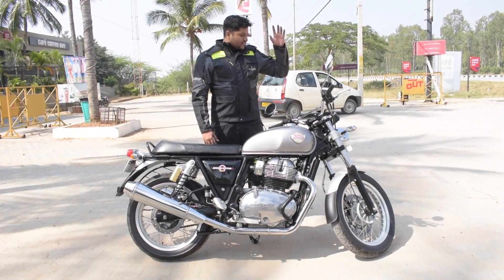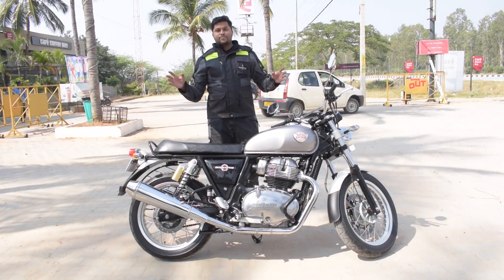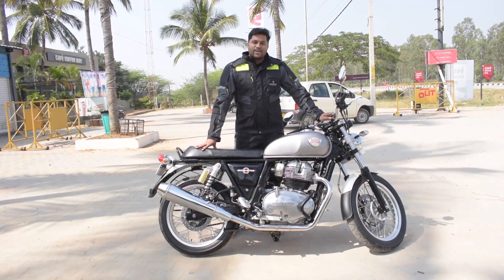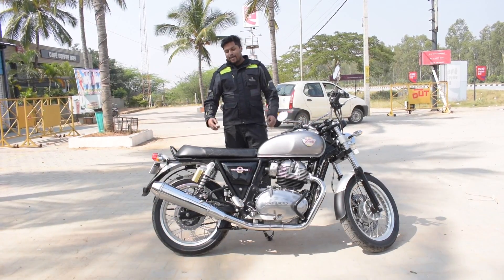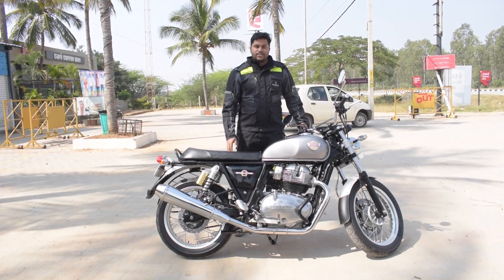Royal Enfield has certainly given us a value-for-money bike. The on-road price is around 3 lakh rupees for a 650cc engine which can cruise at 120 to 140 km/h comfortably. With this I would like to conclude this video — do take a test ride to believe what I've said. I absolutely love it, it's absolutely brilliant. Thanks a lot for watching, do stay tuned for other reviews — bye bye!